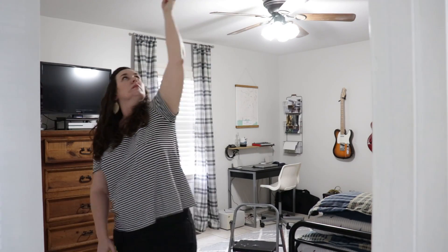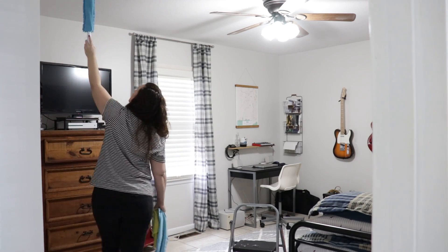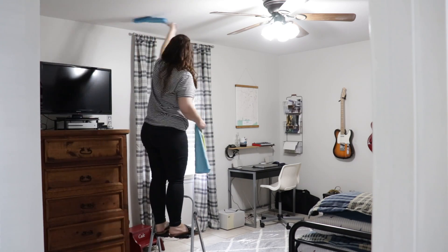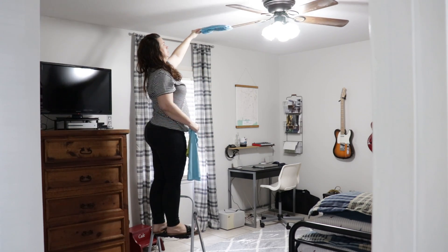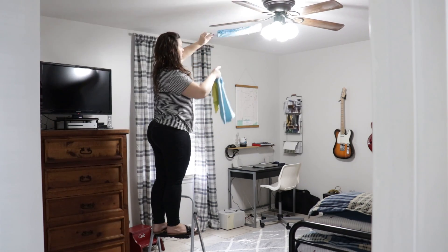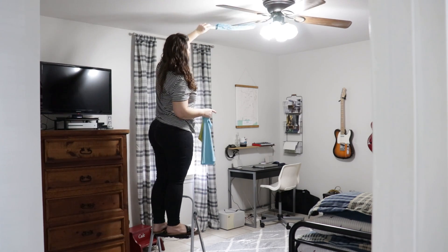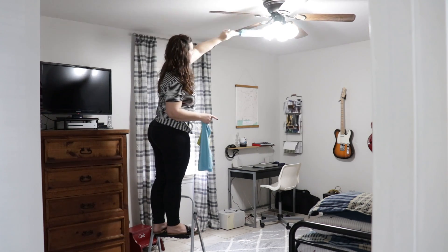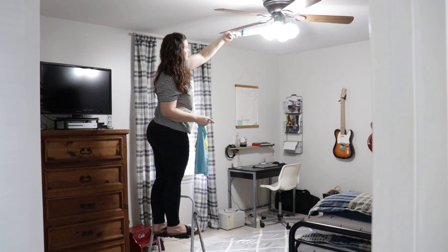Now I'm moving on to the bedroom — my son's room. Yes, I am dusting the ceiling. I don't know what it is about this room but it gets super dusty and there are dust bunnies that collect on the ceiling. I don't know if you can tell how much dust is on this ceiling fan, but I pretty much have to do it every single month and it builds up really fast. This was one of those visible things I knew wouldn't take long, so I wanted to go ahead and tackle it.